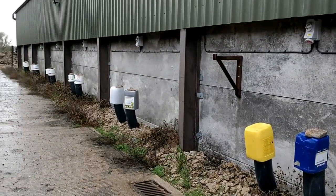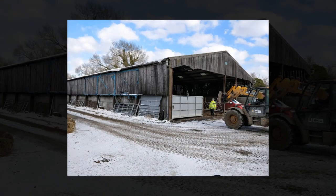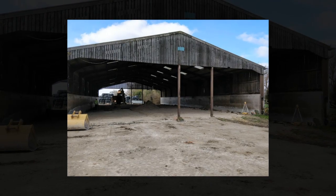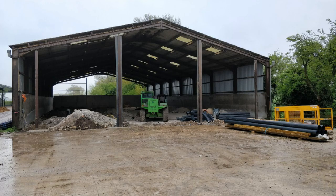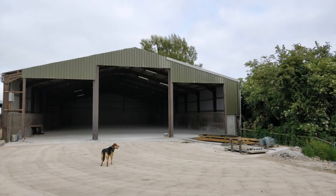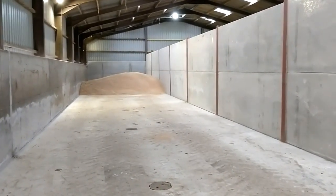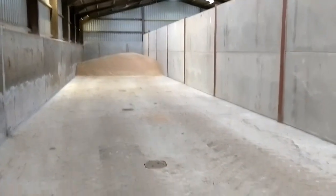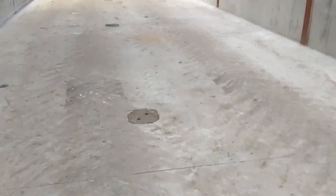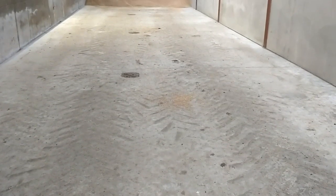Last year we converted this ex-cattle shed into a grain store. Inside the converted shed you can see we have these narrow bunkers. Each bunker takes about 300 tonnes. We have these vents in the floor which you can lift out and we put aeration vents over the top.